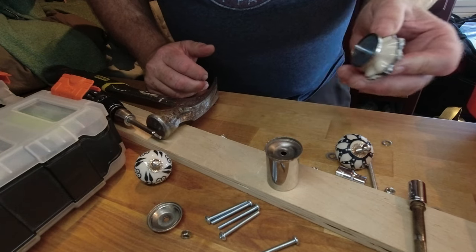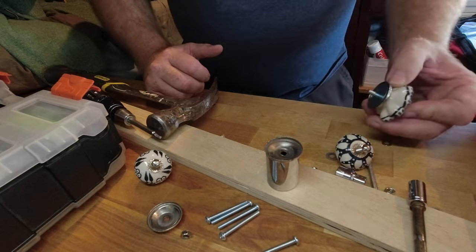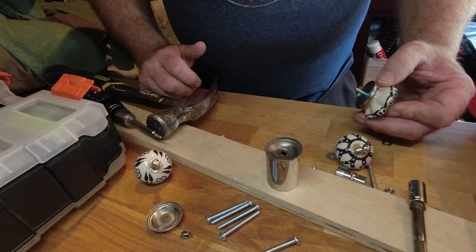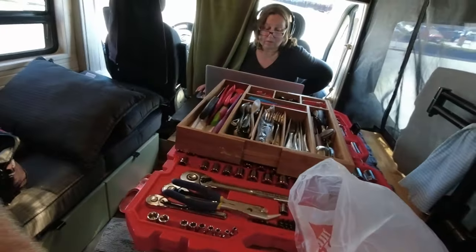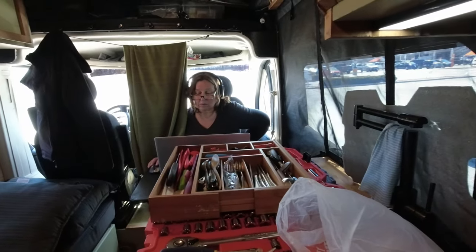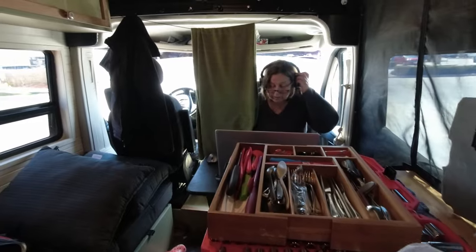I'll show you the finished product when I'm done, because I think three of them are compressed. I figure if I'm going to do it, I might as well do them all. This is what we're into today — as you can see, this is real van life.